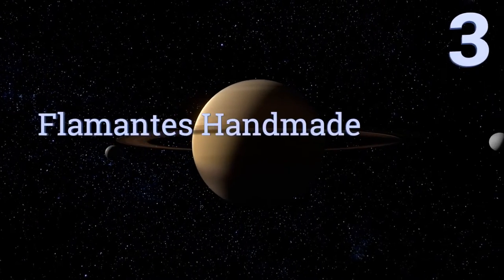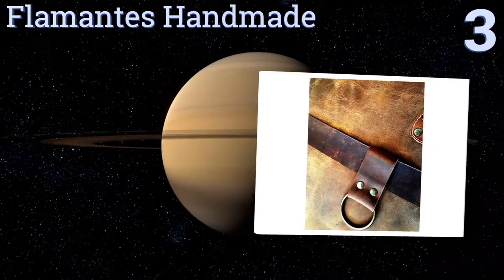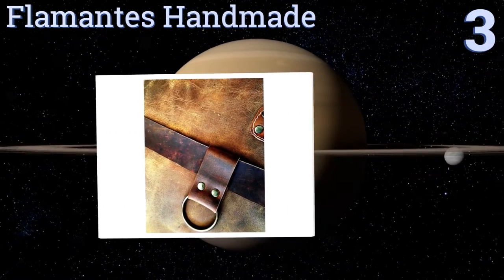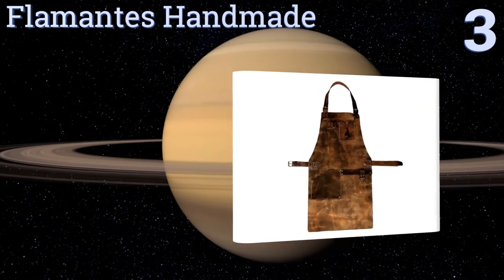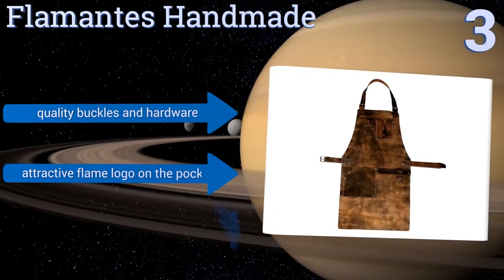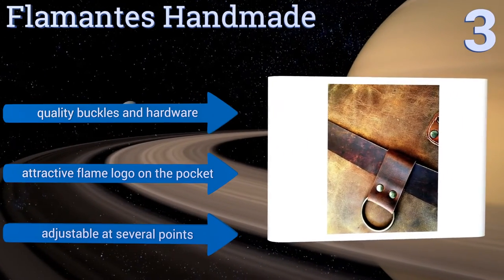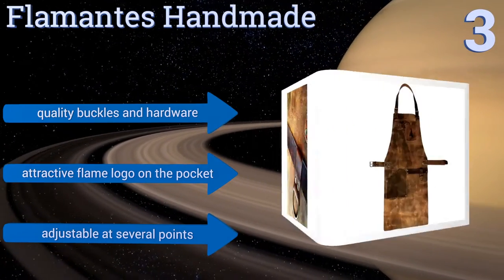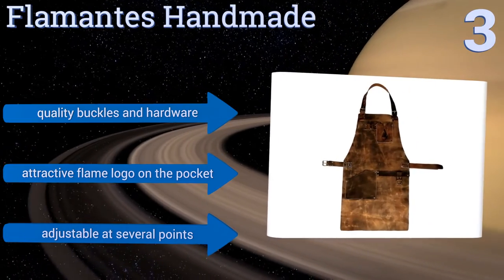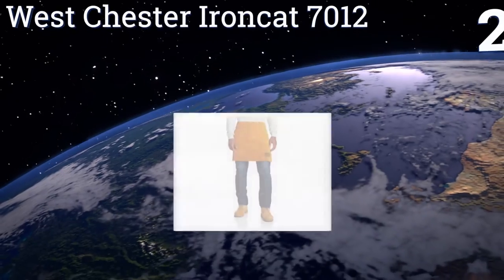Halfway up our list at number three, the rugged look of the Flamante's Handmade alone might boost your confidence in your woodwork or metalwork. It has two strategically placed pockets at the chest and hip so that you can always keep your tools, pens, and cell phone nearby. It features quality buckles and hardware and an attractive flame logo on the pocket, and is adjustable at several points.